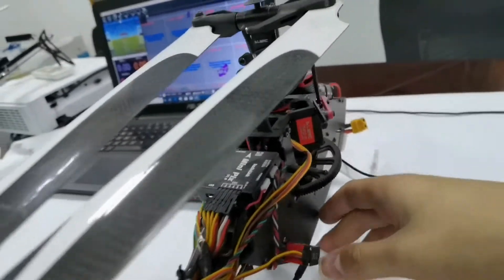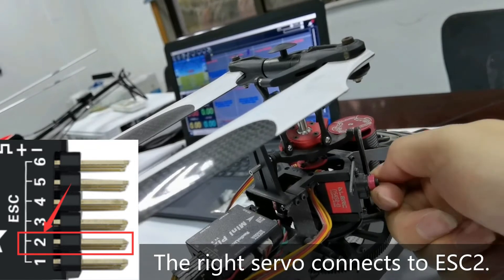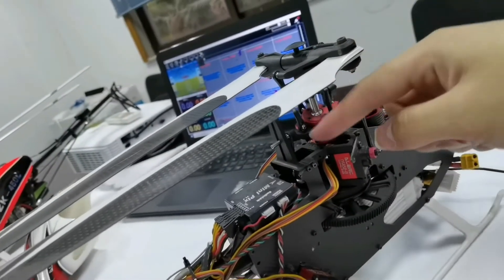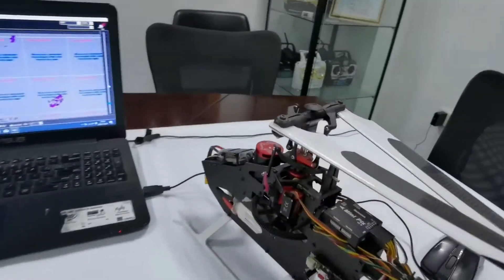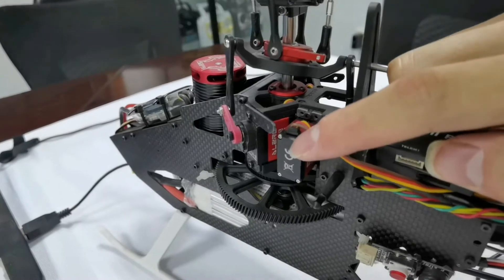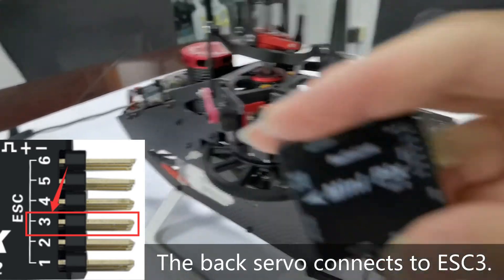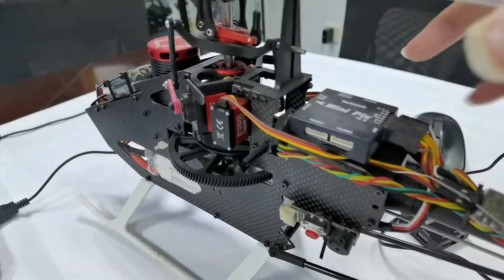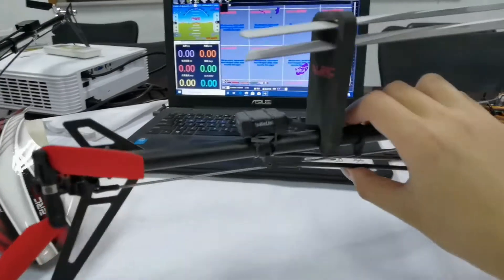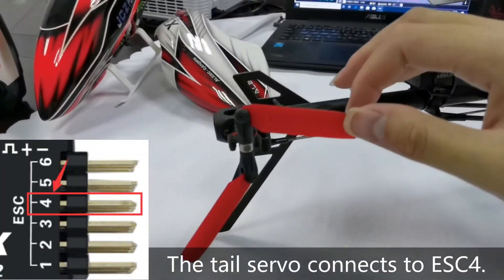The servo that controls the right lever connects to ESC2. There is a servo lever in the back. The servo in the back connects to ESC3. Here is the tail servo — the tail servo is at the bottom, and the tail servo connects to ESC4.